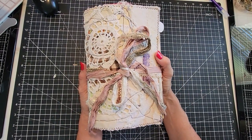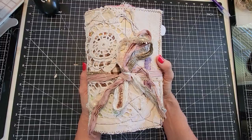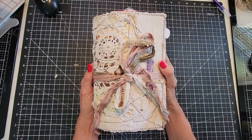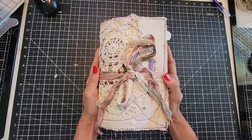Hi everybody, and welcome. This is Pam at the Paper Outpost. I am very happy to present to you Hidden Treasures Junk Journal. She is finally complete and she is for sale in my Etsy shop as of the upload of this video. I'm going to give you a quick walkthrough through this journal.